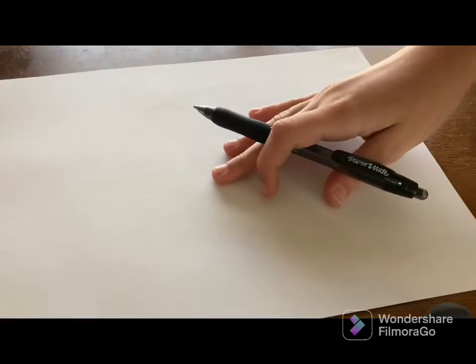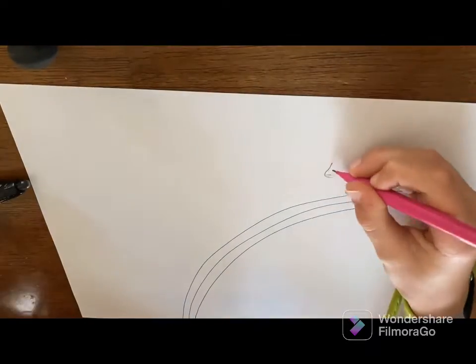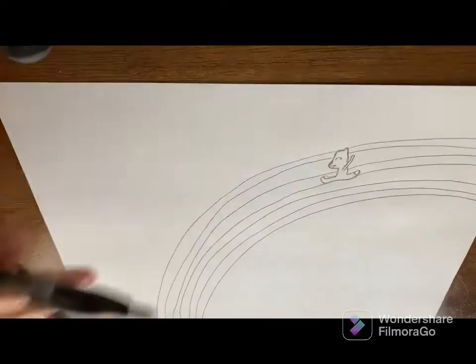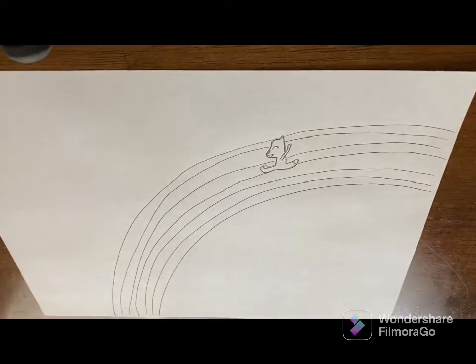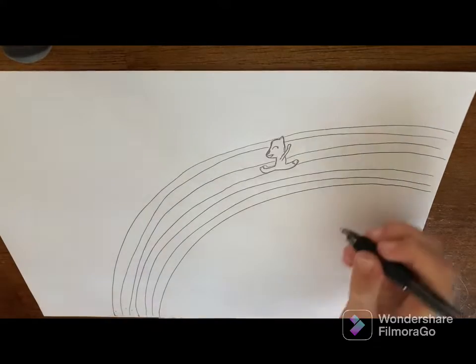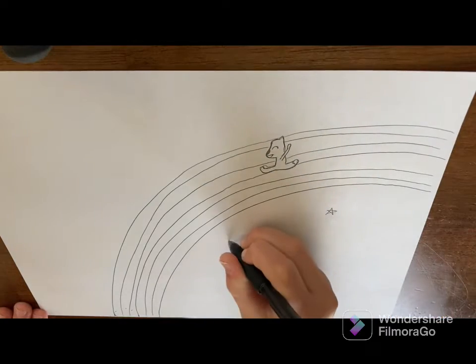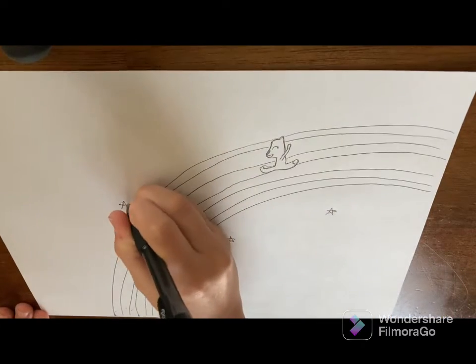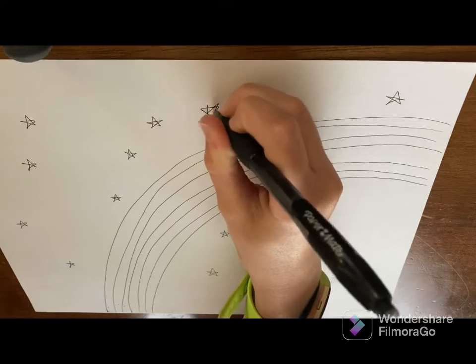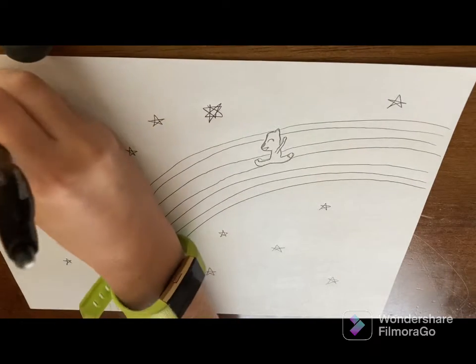Now let's get a new sheet of paper for our next drawing. I'm going to do a giant rainbow with a fox sliding down it like a little slide. I already finished the pen final coat and I decided to cover the whole thing in stars just to make it a bit more fun. I decided to add some stars that have eight sides and not just five like I've been doing.